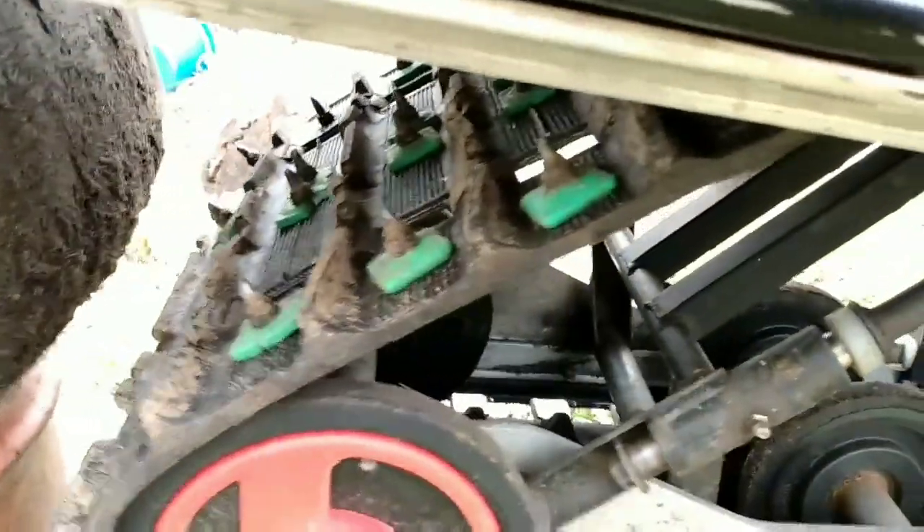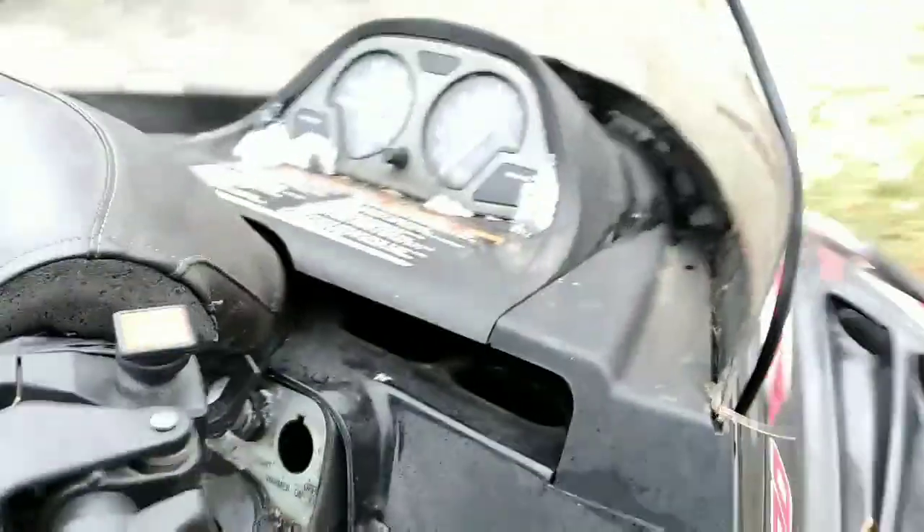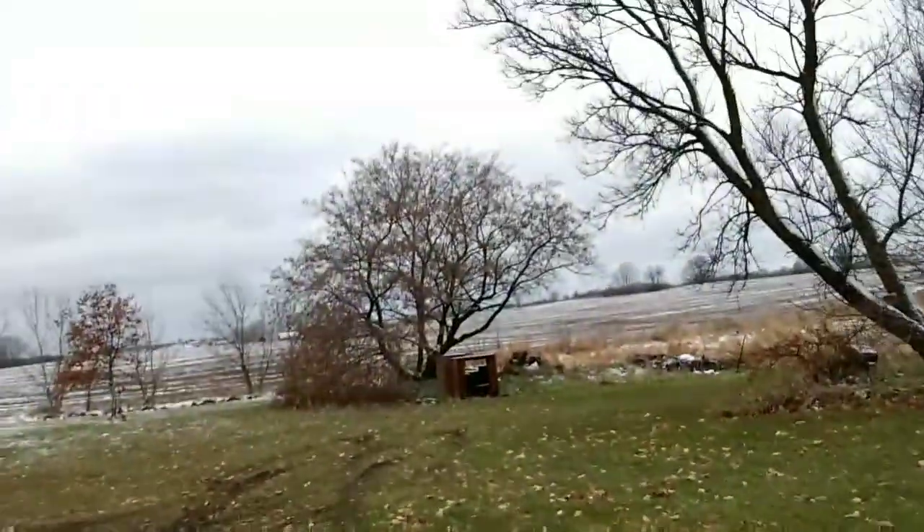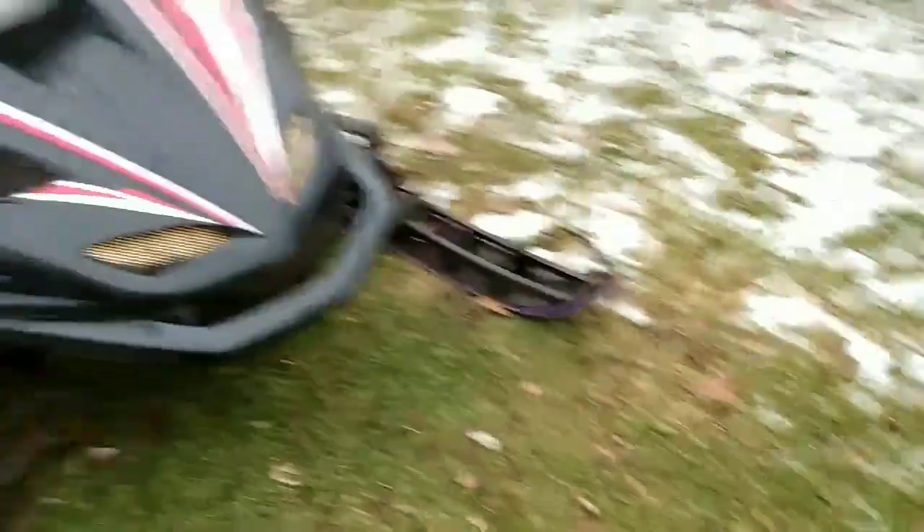Started the track. It's supposed to get like 5 or 7 inches of snow, I guess, maybe, but we'll do a video with it.